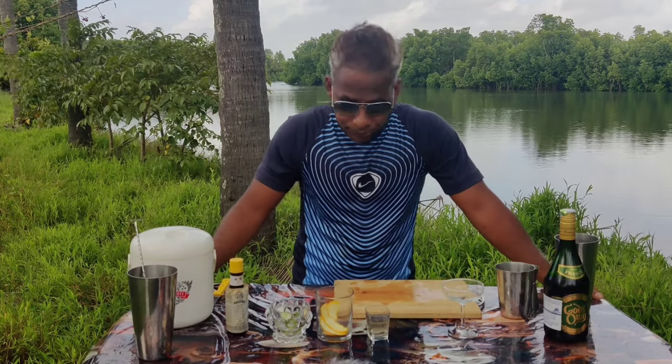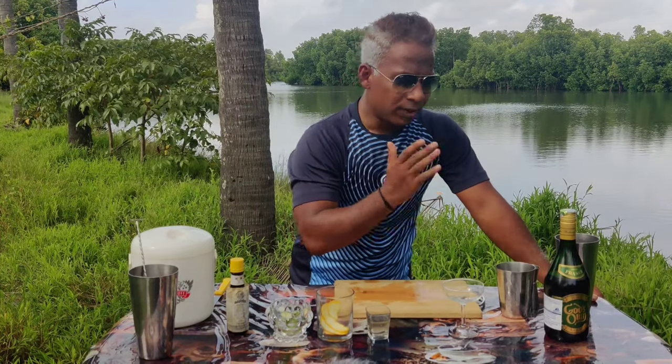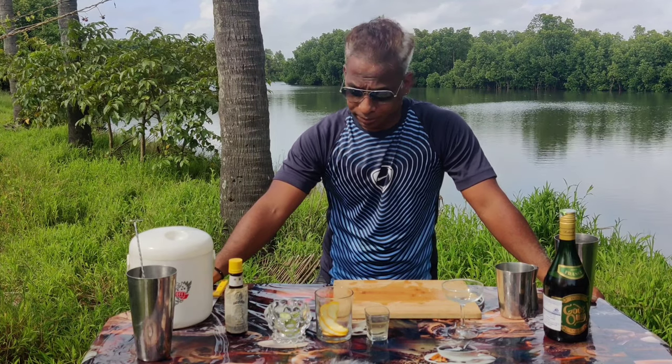Today we're going to do something known as a sour — it's generally a pisco sour. We will be using God's Own, which is a French brandy made in France using some of the finest grapes, so we're going to do a brandy sour, my style.